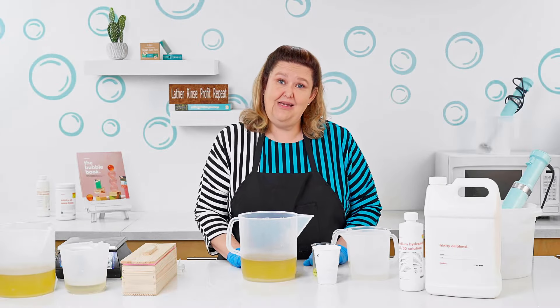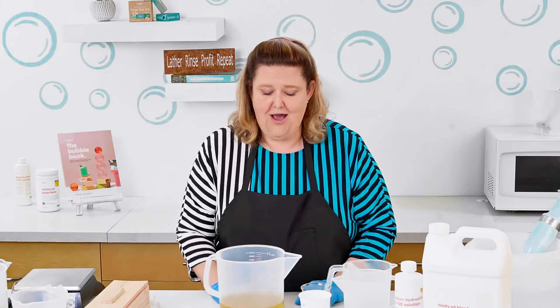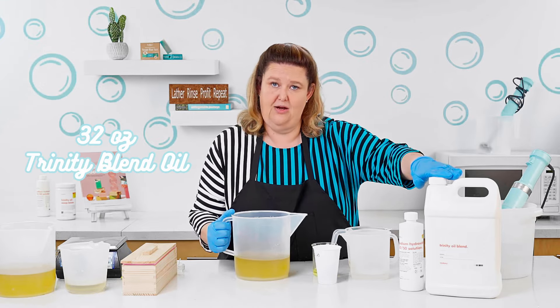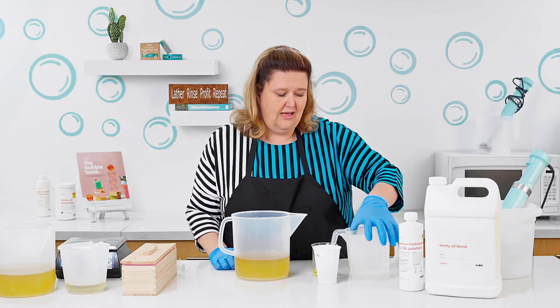So that's what I'm going to be basically doing here. I'm using the Trinity Blend Oil and the 50-50 Lye Solution, which you can purchase at Hobby Lobby. In here I have 32 ounces of the Trinity Blend Oil, which is pure olive oil, coconut, and responsibly sourced palm oil.